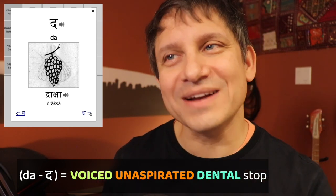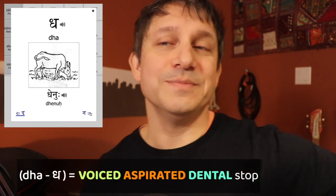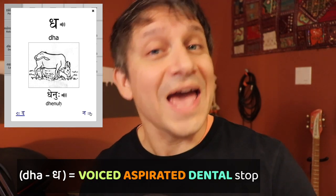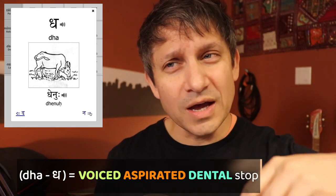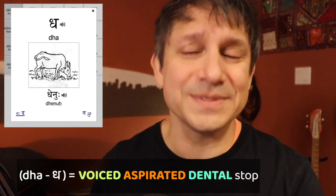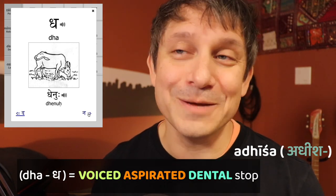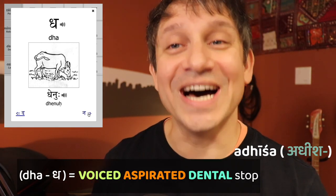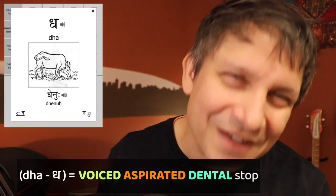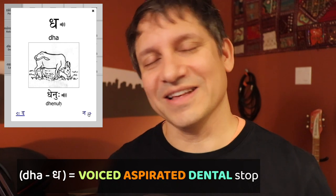The fourth stop is both voiced and aspirated — there's vibration and a puff of air. The stop is made by the tongue on the tips of the teeth: duh. It's actually in my name, Adisha — duh. As long as you do have your tongue sticking out, you won't mispronounce the letter. Duh.